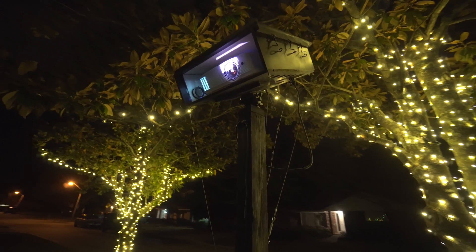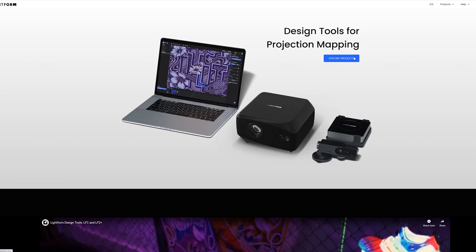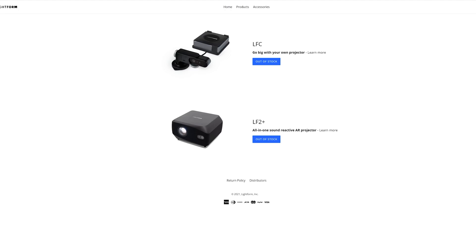So you want to get into projection mapping — what do you need? You're going to need a projector and a computer, and you're going to need some software to do the designing and editing so that you can project onto your house. There are complete setups — I believe Lightform is the one that has a one-stop shop for everything. I would suggest getting yourself a projector: the brighter the better. You'll also be looking at throw ratio, which is the distance from the house and the size you want to project.